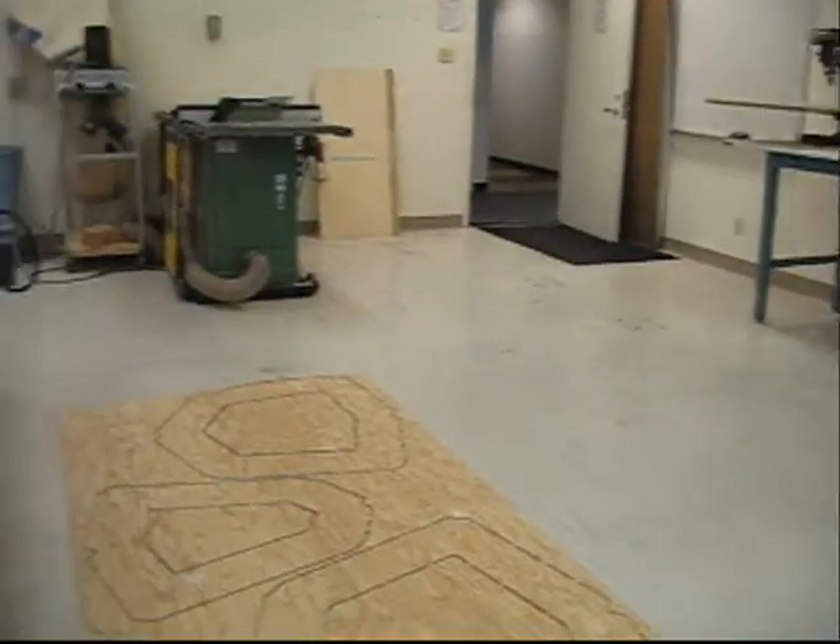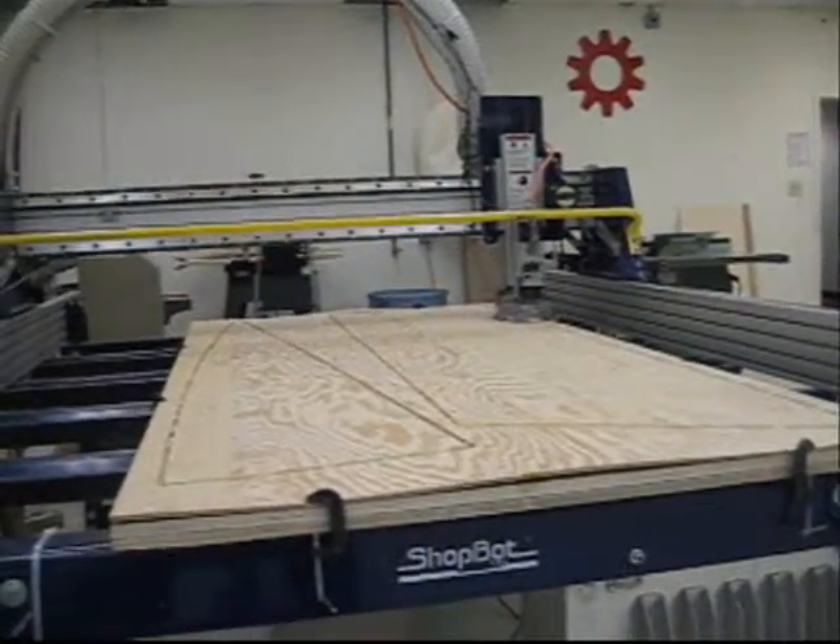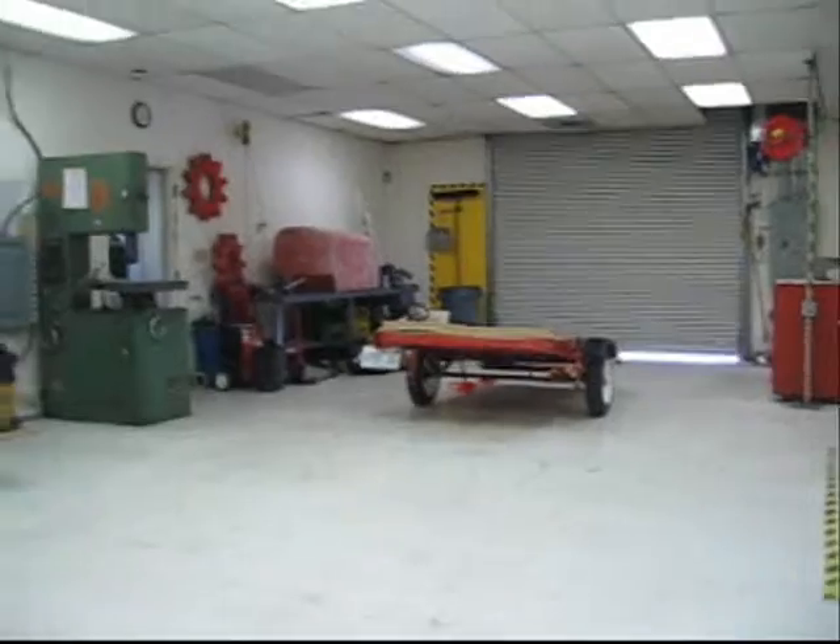The first part is done over here — this is a set of bulkheads. The ShopBot there is just finishing up the last cuts on the last panel. I've got eight other panels finished on the trailer over there, and there were no problems, no mistakes, which is really unusual the way things usually go in my garage.